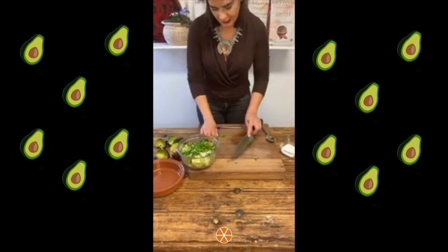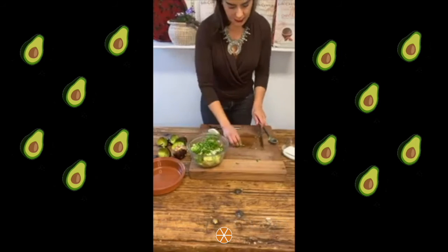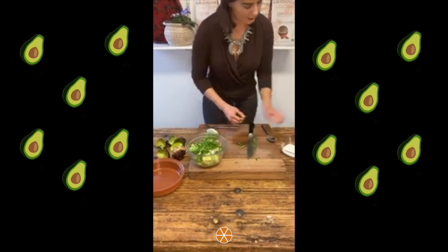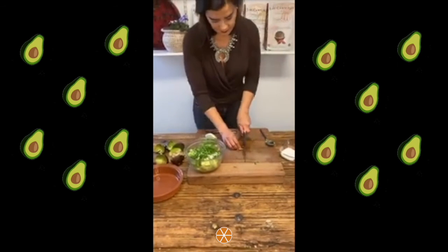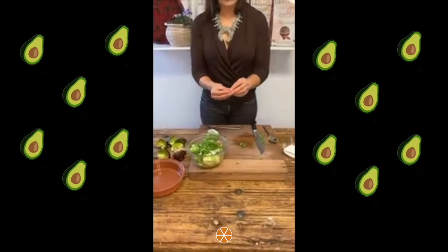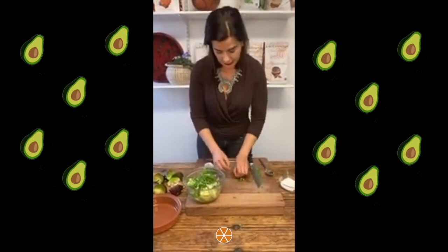Then I will add one of the Thai chillies because I don't want it to be too spicy. You just chop it in a very fine way. Many times what makes it very spicy is the seeds, so if you want it less spicy, take the seeds off the chile and it will make it less spicy.